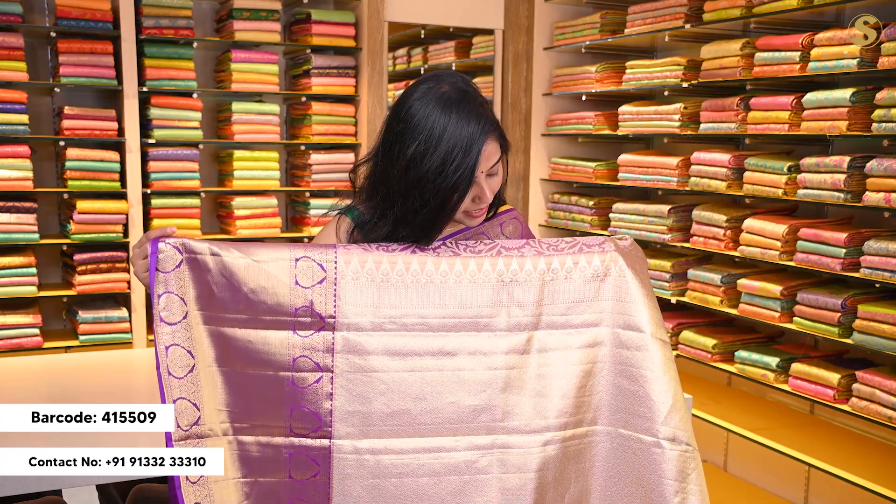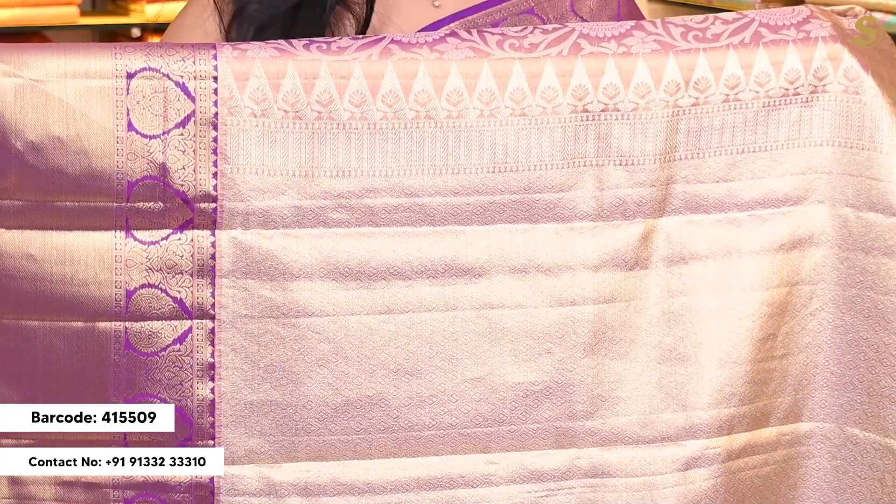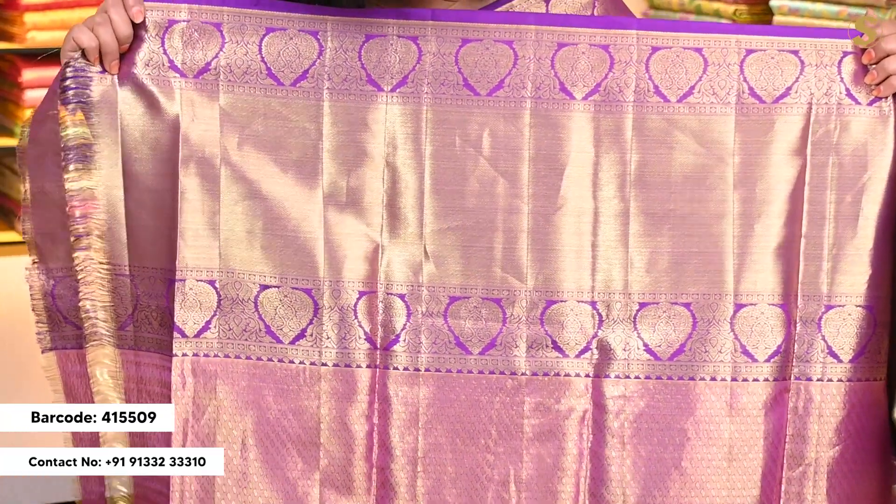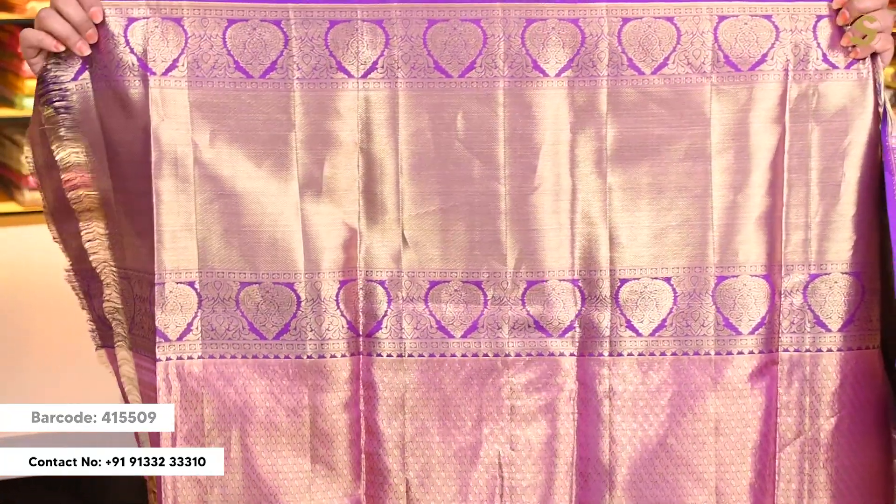The pallu is a self pallu with complete silver color weaving which is very intricate and very heavy. So if you want to wear a single pallu, this is a perfect option. The blouse is a self blouse with a contrast color border on top and bottom and a self textured pattern in between.